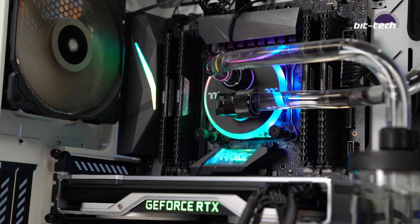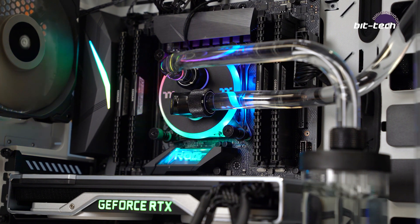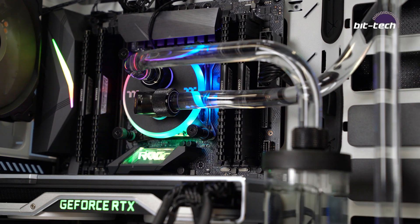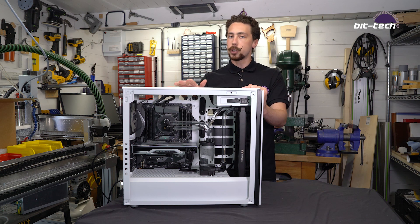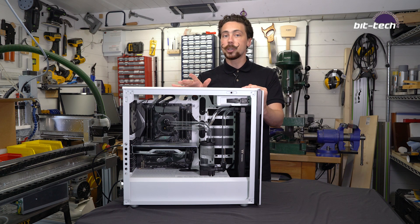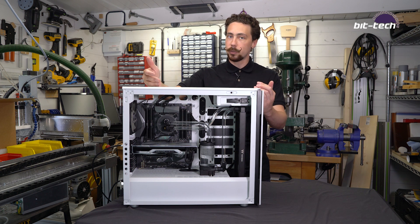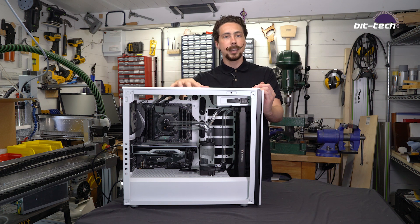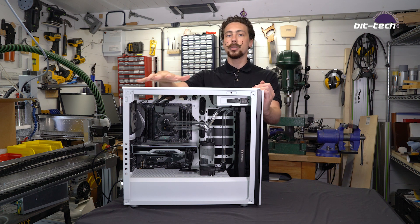I also mentioned earlier that a kit is a great way of saving a bit of money on your water cooling experience. This particular kit goes for about £325, and if you were looking to purchase all these exact components individually you're actually looking at a figure closer to £460, so that's quite a substantial saving. You can easily put that into getting a GPU block and some extra fittings, so getting a kit like this would allow you to cool your GPU for the same price as buying just the CPU stuff alone.